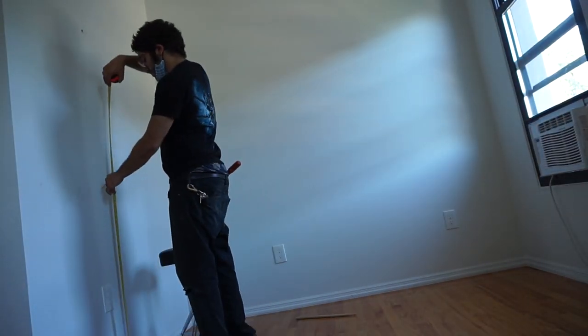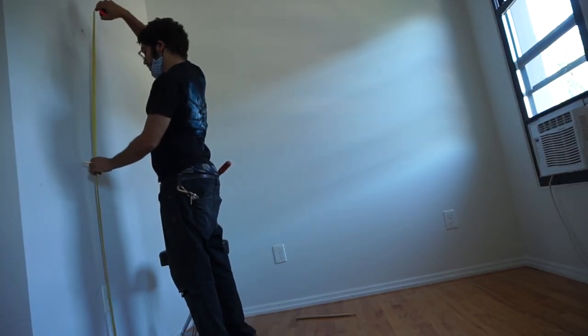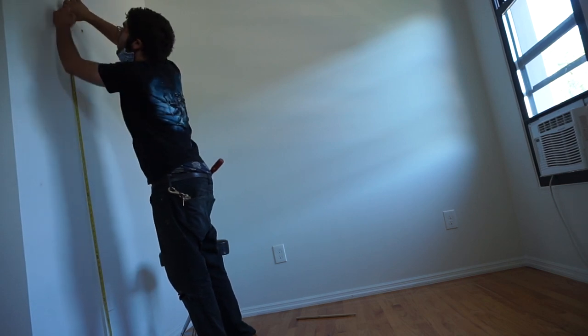Now this is perhaps the most important part. We need to measure up where we want the bottom of the loft to be. I chose six foot one because I can stand under it comfortably and it leaves me 49 inches from the ceiling, which is plenty of space to sit up in bed if I need to.